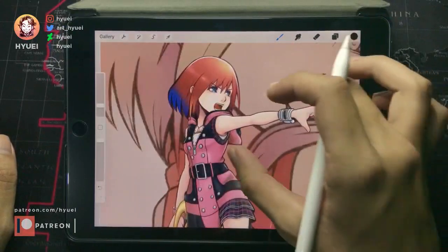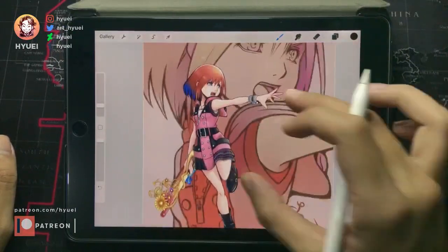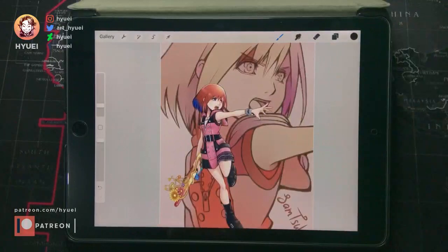This looks already good, like numerous times. I should think of something, since they already paid.